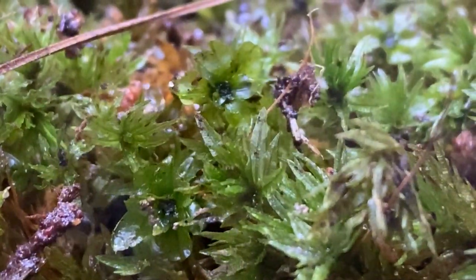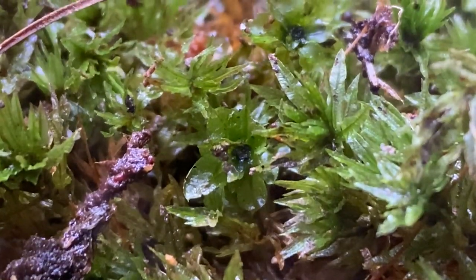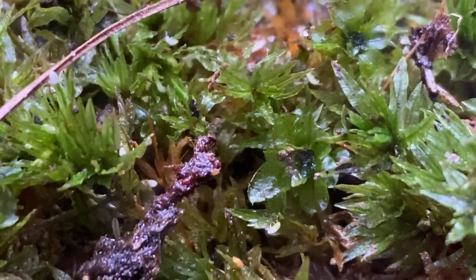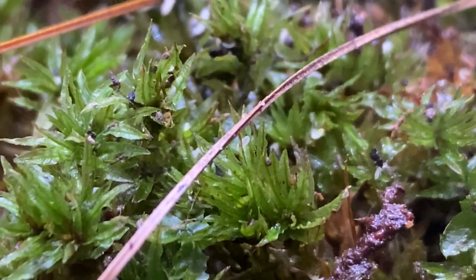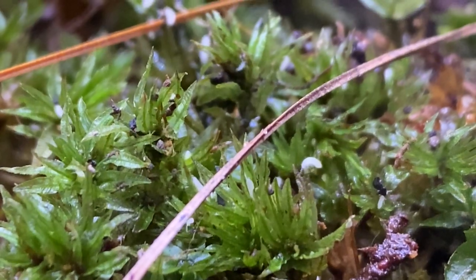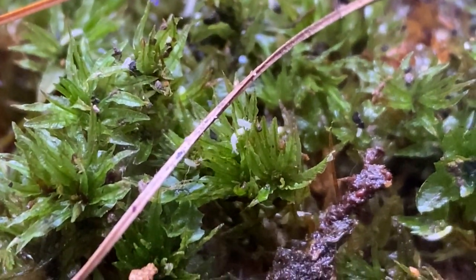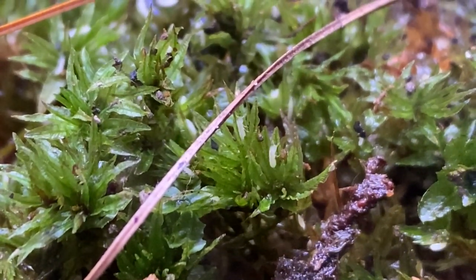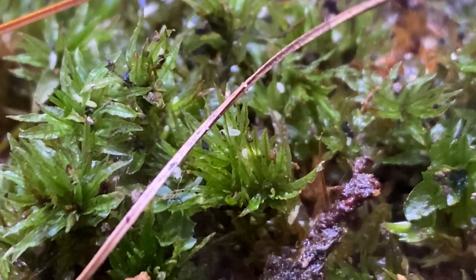I put my temperate springtails in from a turkey baster — from my master culture. These are my go-to for cleanup crew — to make this the good old buzzword 'bioactive.' They eat up mold and bacteria and keep things nice and fresh. I'm not really sure what kind of isopods I'm going to put in yet — maybe some native ones. A lot of people have strong opinions about that, but I've never had a problem.